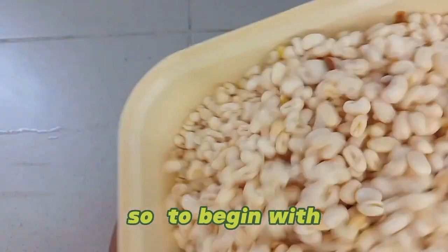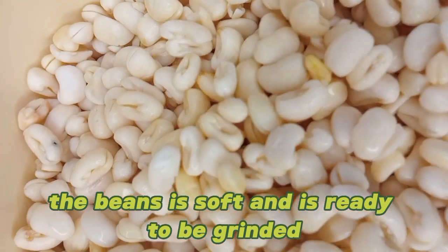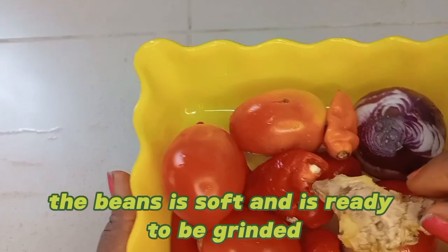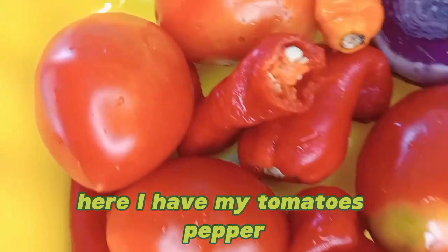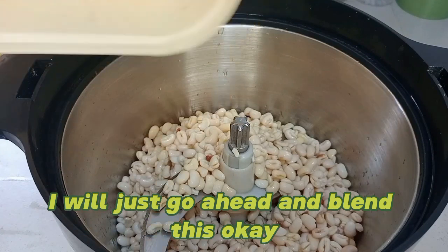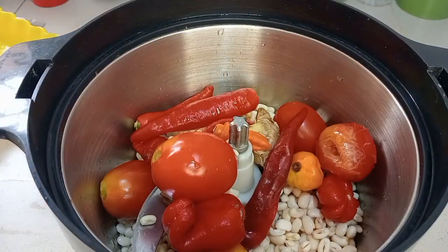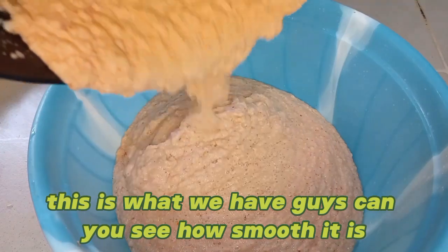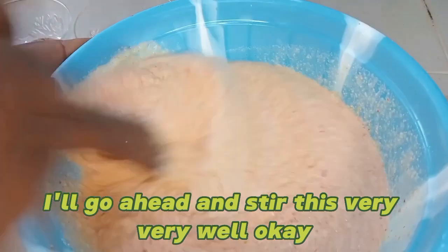To begin with, I've already washed and soaked the beans — it's soft and ready to be ground. In here I have my tomatoes, pepper, ginger, and all of that. I'll just go ahead and blend this. This is what we have, guys — can you see how smooth it is? I'll go ahead and stir this very, very well.